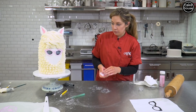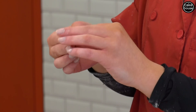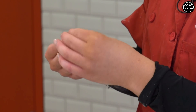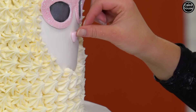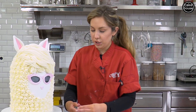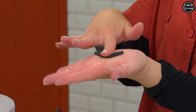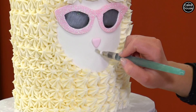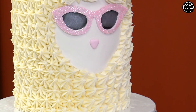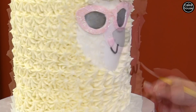Now we have to make her nose, so I'm taking the same pink fondant that I used to make the sunglasses and forming a little triangle — a little nose. Then she needs a mouth because she has a lot to say. I'm taking a little piece of black and rolling it into a little cylinder. Now I'm drawing out where I'm going to put her mouth with the water pen, starting from the bottom of her nose.